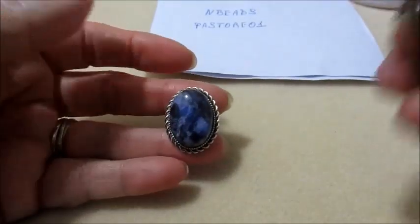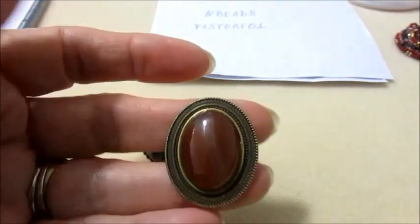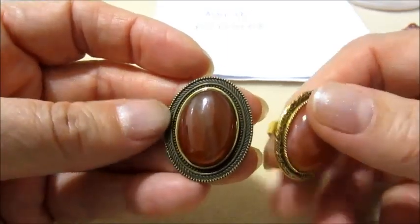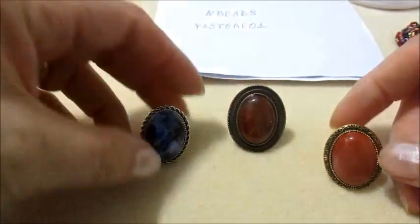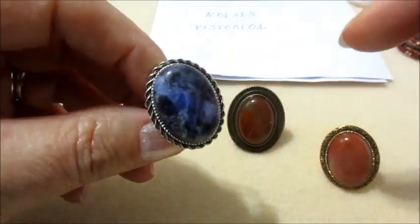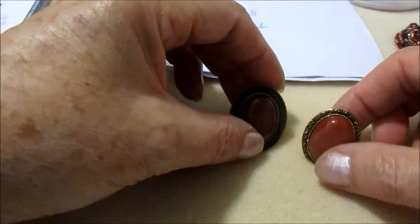Prima di questo volevo mostrarvi gli anelli realizzati sempre con il materiale ricevuto dal sito Enbeads. Guardate che belli. Queste sono due corniole naturali. E questo invece è l'altro anello con la base argento. Anche di questo materiale troverete il link nell'info box.